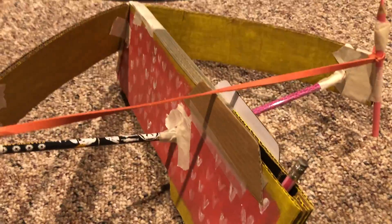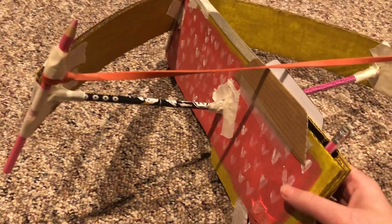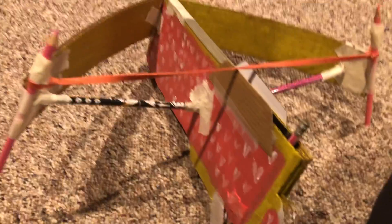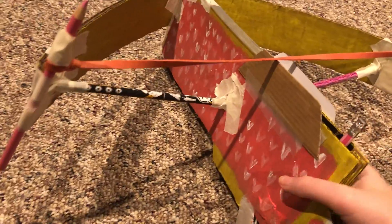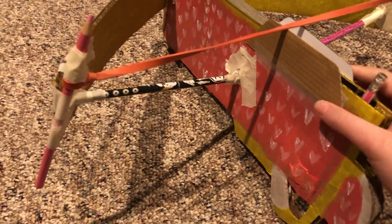Hey guys, welcome back to the Band Hammer. Today I finished my Fortnite crossbow — I've been working on making this crossbow work over the course of the past week.